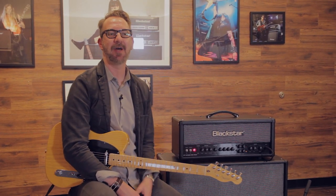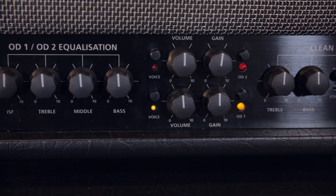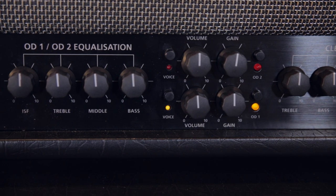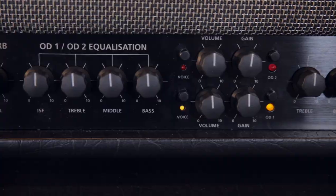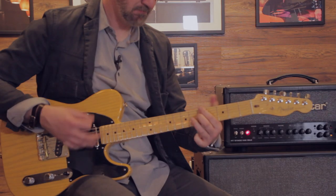Moving to your left, you're going to see OD1 and OD2 — your two overdrive channels — each one having its own voice. Voice one of those overdrive channels is going to be more dynamic and responsive. If we switch over to voice two, you're going to get more articulation and it cuts better.